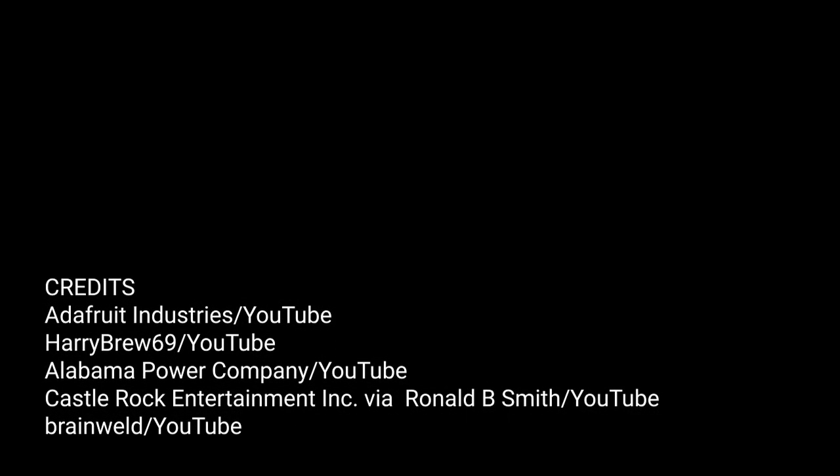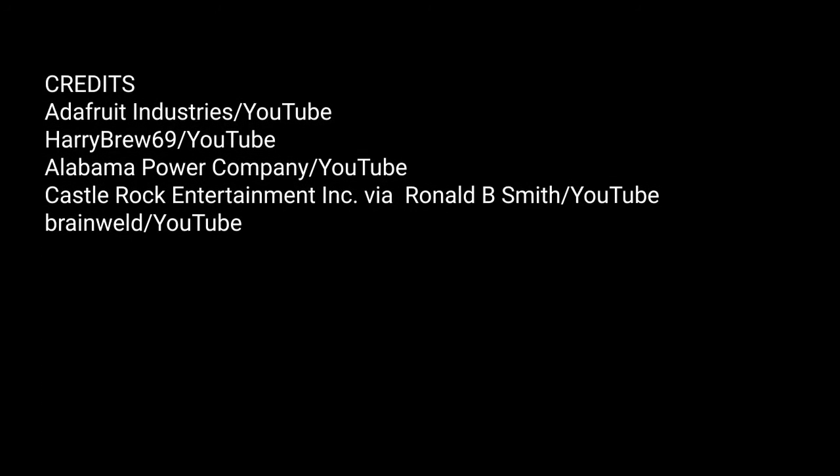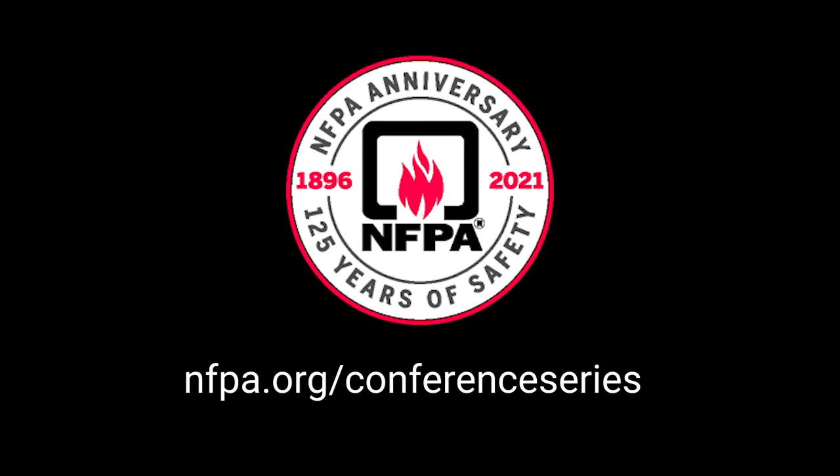Thanks for watching. If you liked this video, let us know — like it, leave a comment, or share it with your friends. Be sure to subscribe to NFPA's YouTube channel for more content like this. Did you know it's NFPA's 125th anniversary this year? You can help celebrate over 12 decades of safety by participating in a year-long series of conferences on topics ranging from electrical safety to marijuana growing facilities. Since May is National Electrical Safety Month, the first day-long conference will be entirely electrical safety focused, taking place May 18th. Head over to nfpa.org/conference-series for more info and to register.